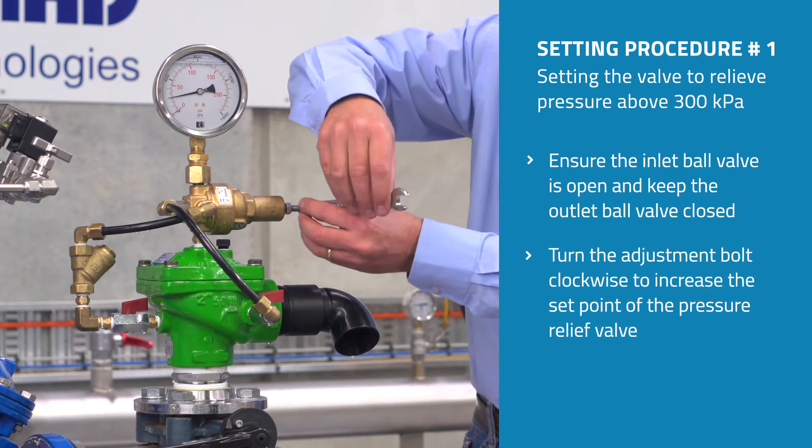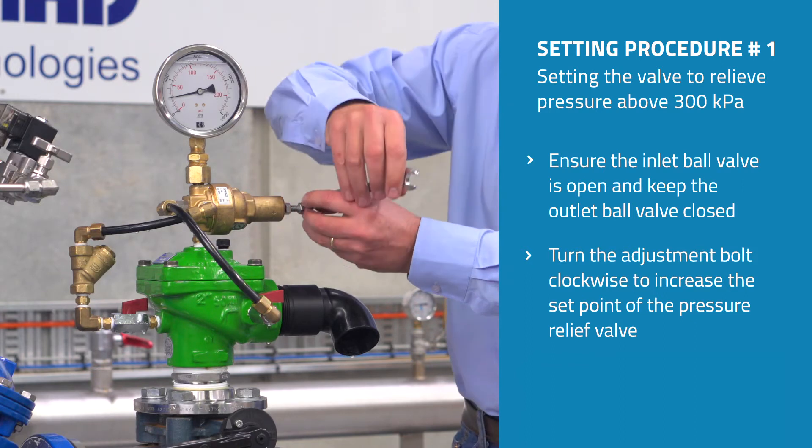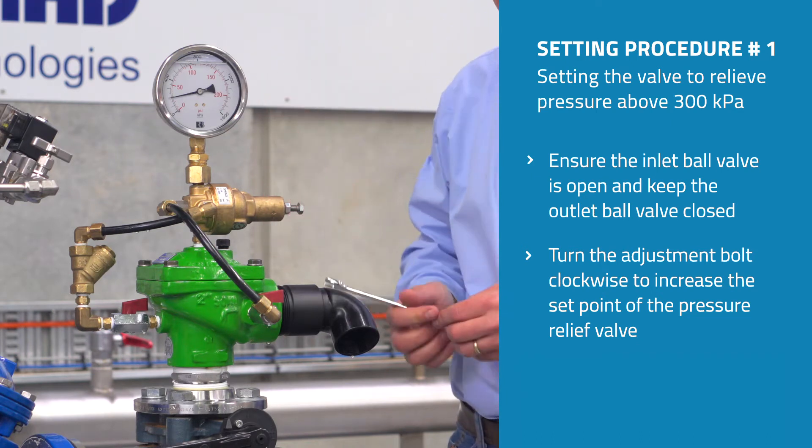The next thing we do is turn the adjustment bolt on the pilot many turns clockwise, which increases the set point of the pressure relief valve.